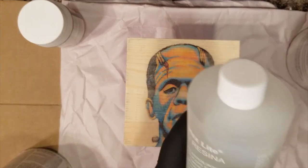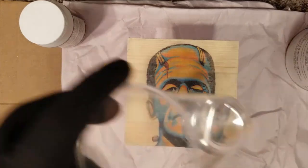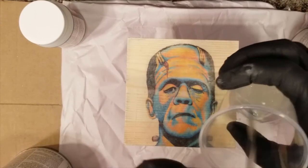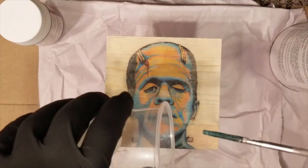Let me do some mixing. I'll do the resin first — just open that up. Just a very little for now; it might need more, we just don't know. I've been mixing it and it says to shake for about two minutes, so it's probably been that long or a little bit longer.